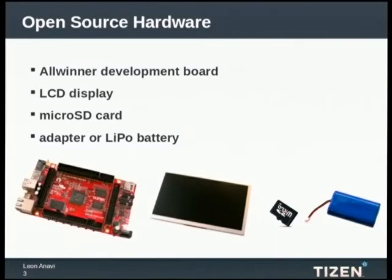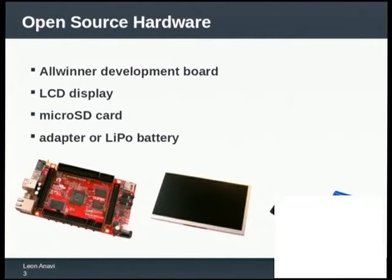You need four components to build the device. You need a development board, an LCD display, and a micro SD card to boot the software on the hardware. And of course you need a power supply.